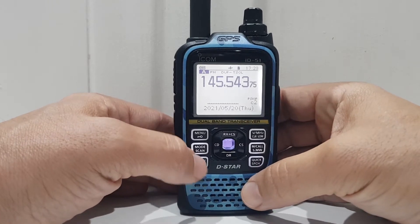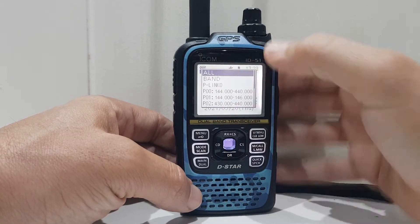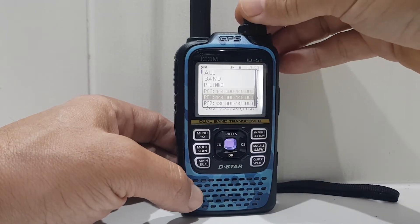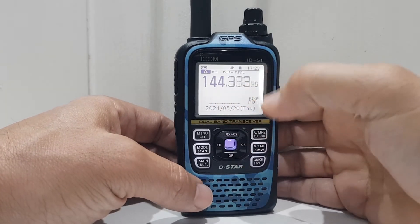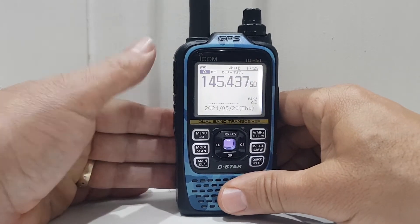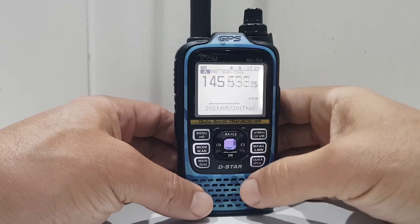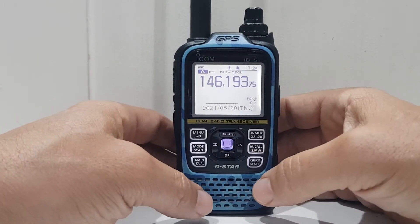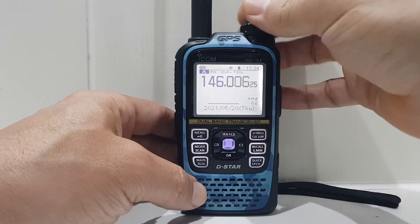If you just want to scan, hold down the mode button and select all, or you can scan within a certain range — for example select P01 and it will scan that range. Push the PTT to stop scan. Go back into scan, hold it down, go to all and it will scan forever, then hold down the PTT and it will stop on its own when it receives a station.